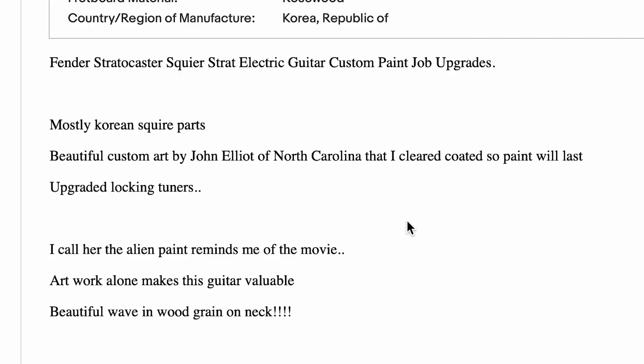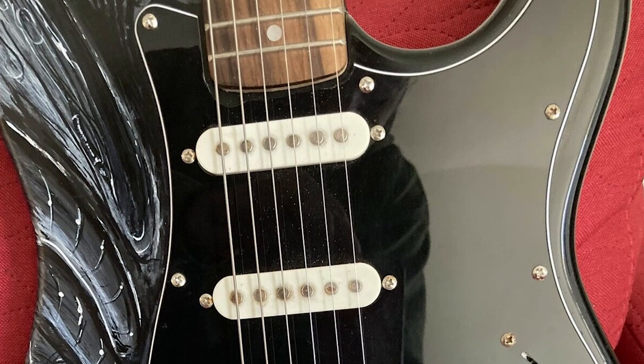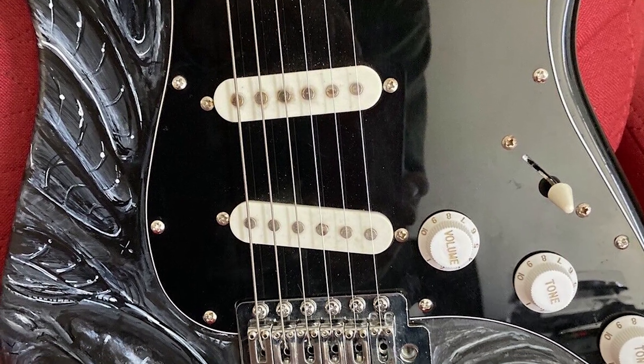Fender Stratocaster Squire Strat — electric guitar, custom paint job, upgrades. Here's an ammo!